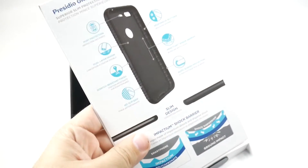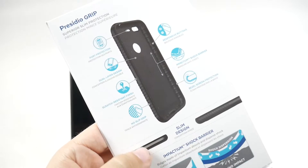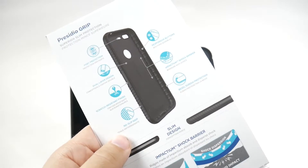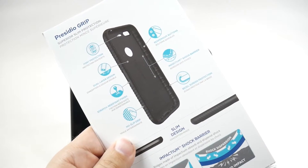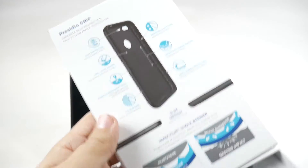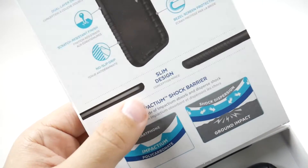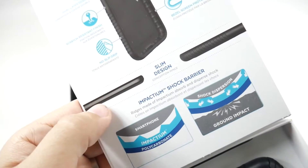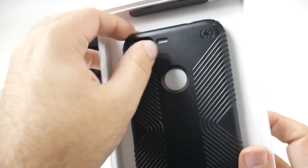Really good. You can see under here it has dual air protection, port protection, scratch resistance, and impact protection — just a lot of really good features. It keeps it very slim. You can see this is the Pixel, and that's the Pixel with the case, so pretty good in terms of a slim design.